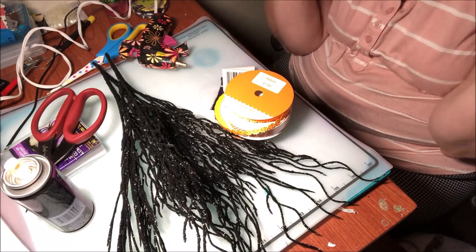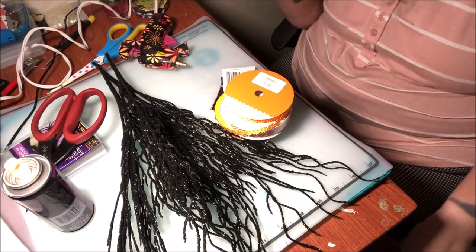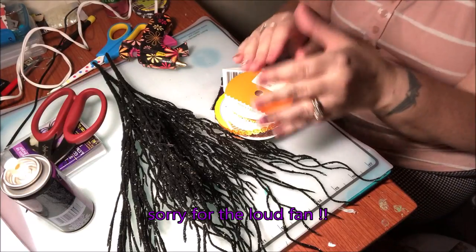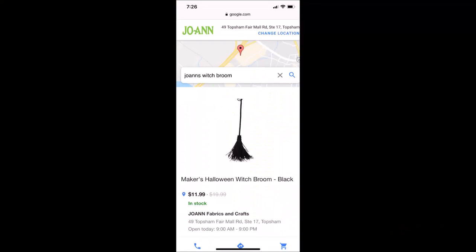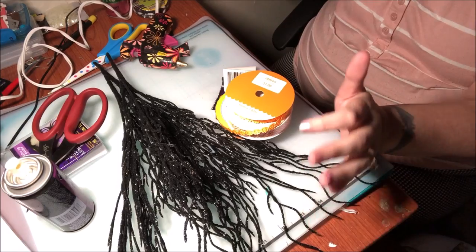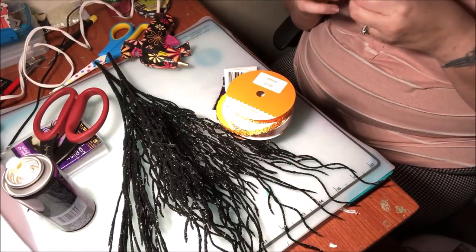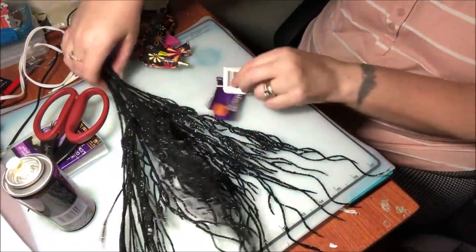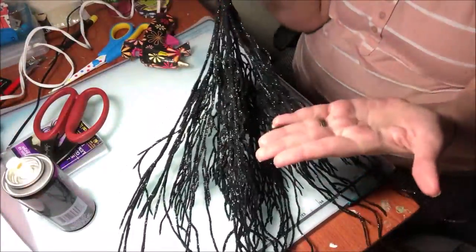Hi guys, welcome to my channel — thank you for taking the time to stop by. So what I am going to do is attempt to make a witch's broom. I saw one at Joanne's and thought it would be really easy to duplicate, so while I was at the Dollar Tree I found these awesome branches — they are so cool.